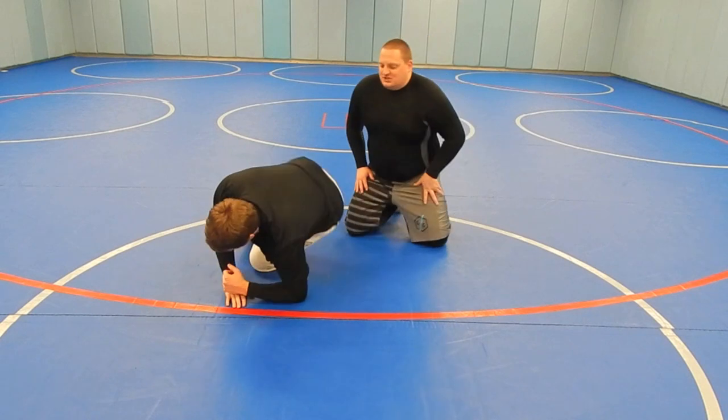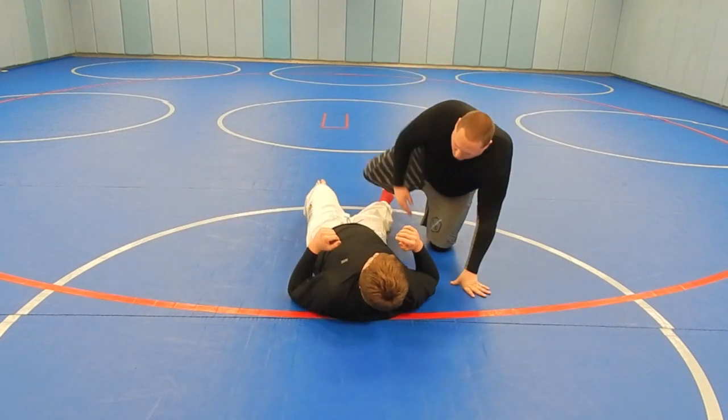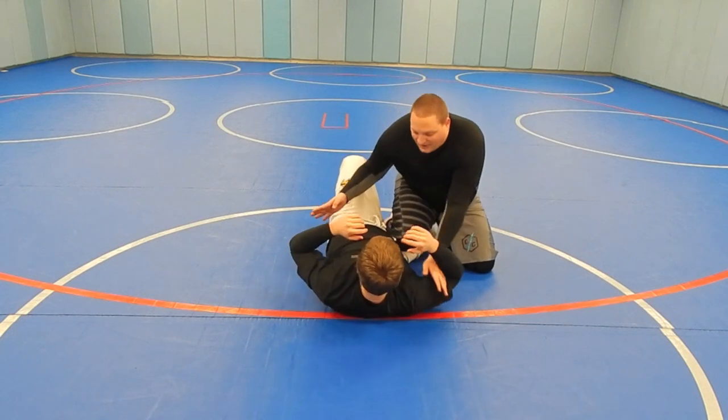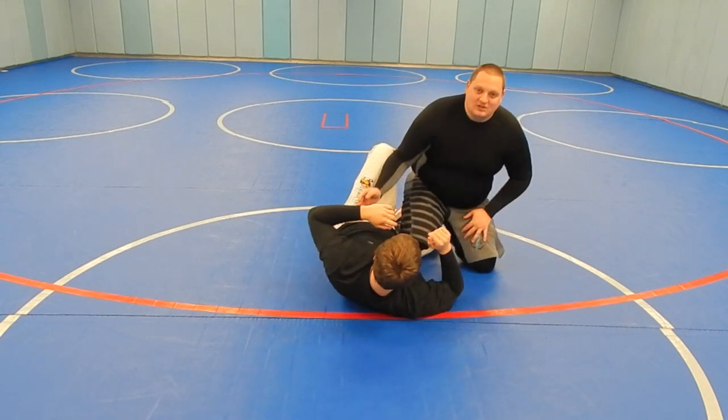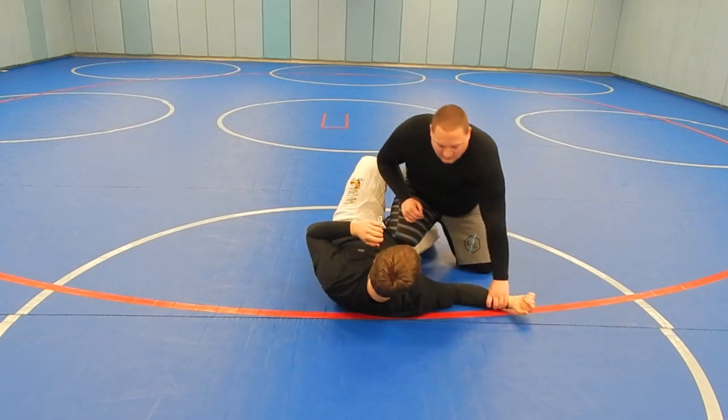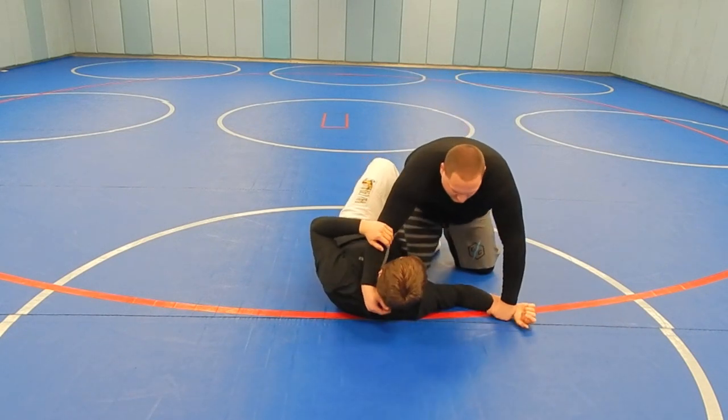We're going to set it up from a half guard position. We're going to say that we've started to get our knee slide pass. Now often when you get your knee slide pass, you're trying to dig for the underhook. We're not really going to dig for the underhook this time. We're going to pin this arm to the ground, and we're going to go for the head as we slide on through.